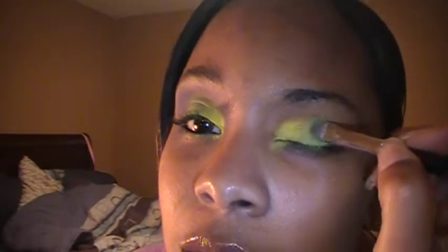Then I'm going to take Wonder Grass — also from MAC. See that glitter in it? That is so pretty. I'm just gonna highlight it a little bit so more of the green pops out. You don't necessarily have to wear all three colors — as long as you're wearing one of the colors and they all match, you're good.